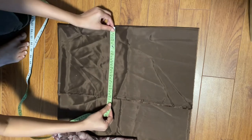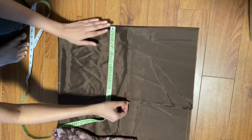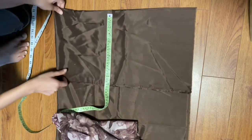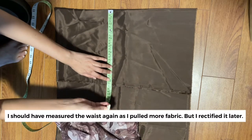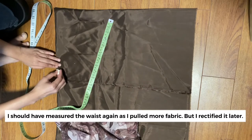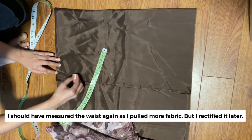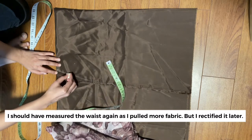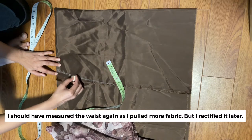I'm going to add some seam allowance. I have folded it in four and I'm doing the back and the front exactly the same right now. If there is a need I will be adding some darts to make the fit around the waist later. This is just a very basic drafting. I'm adding both the waist measurement and the hip measurement and kind of just drawing a freehand line.